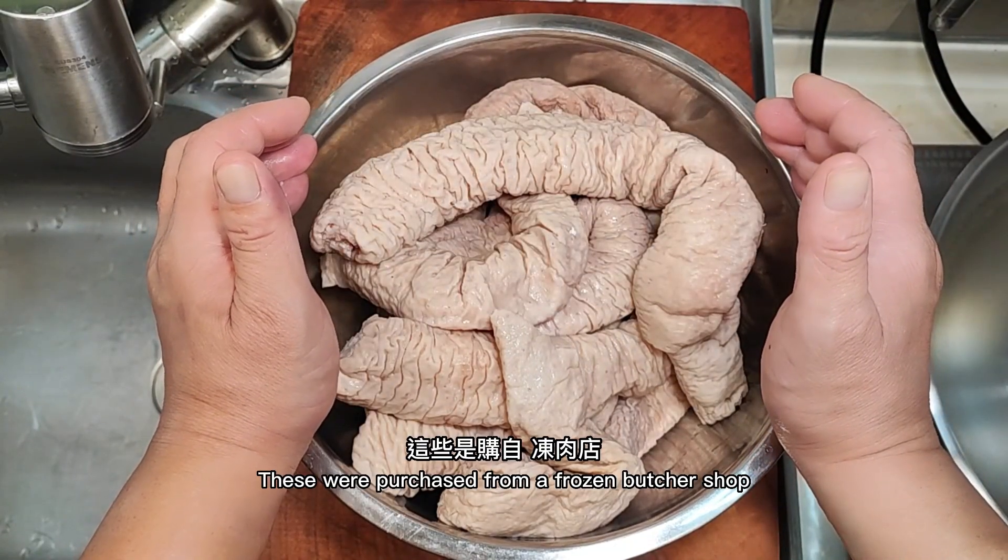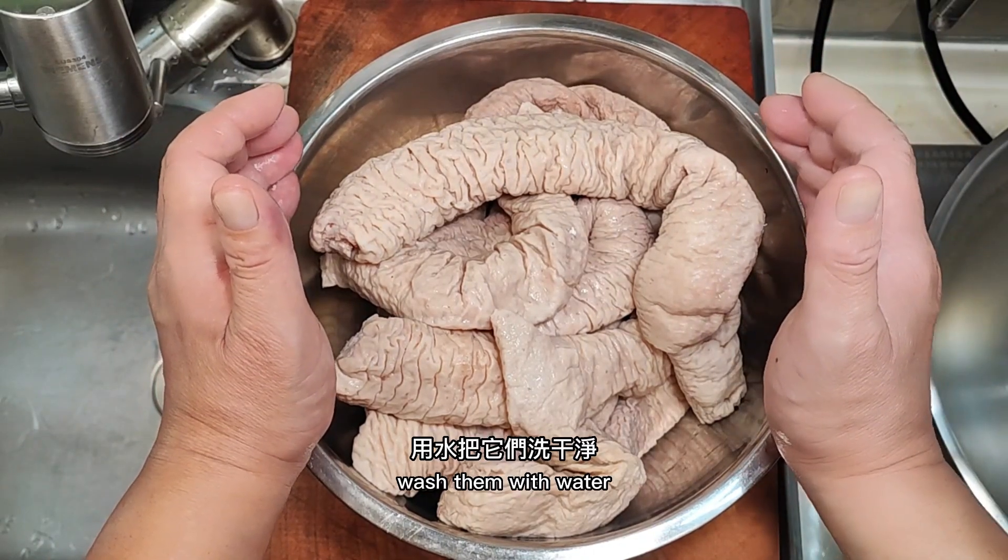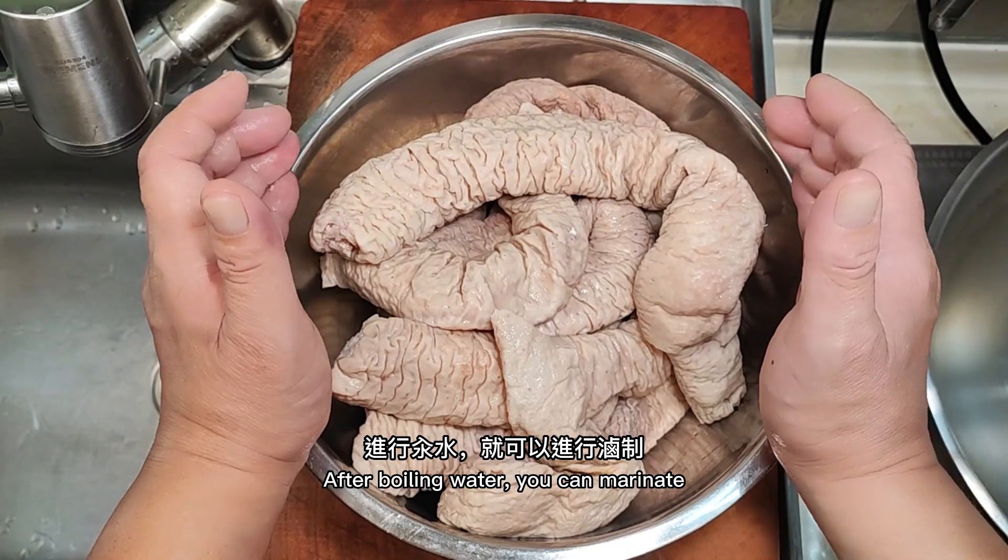These were purchased from a frozen butcher shop, already cleaned up. Wash them with water, and after blanching in boiling water, you can marinate.